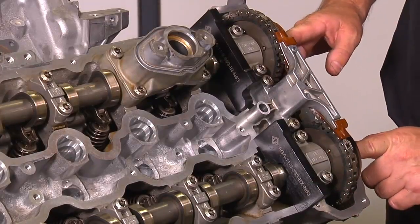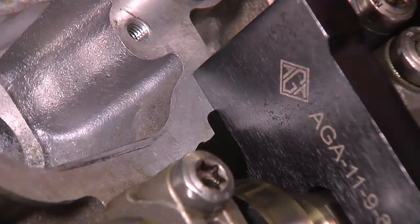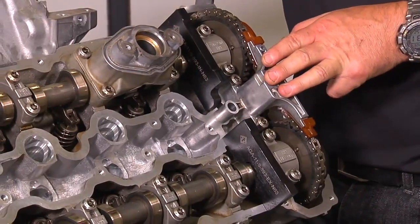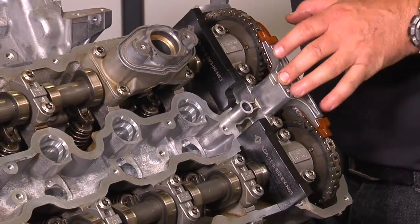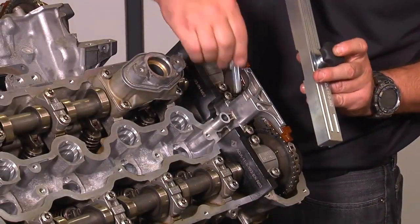If it is not in perfect timing, you must loosen and replace the cam bolts holding the cam gears onto the end of the cams. This concludes the camshaft timing checking — not removing and replacing — and that's what we are going to do next. To remove the cams: